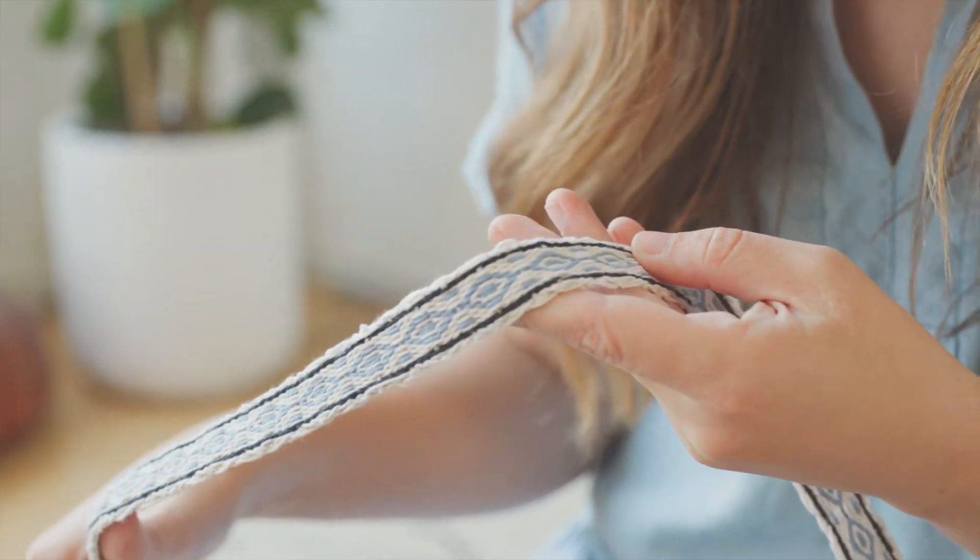I started weaving on an old picture frame during a time when I felt a little lost in life after college, and I have since taught thousands of students how to weave with my online video classes.